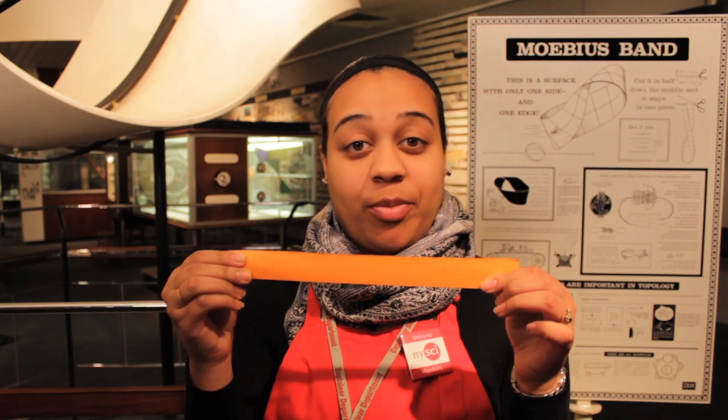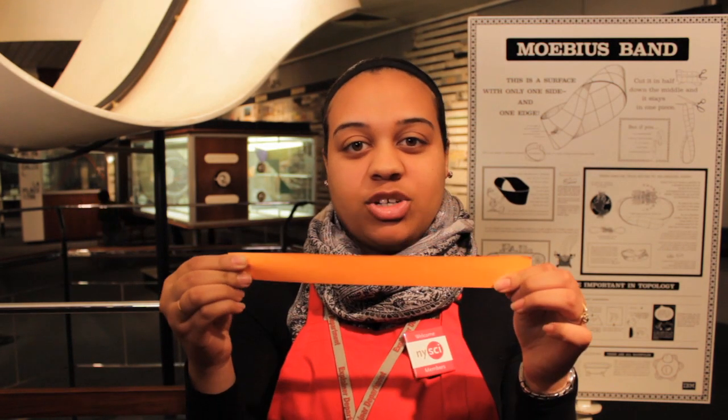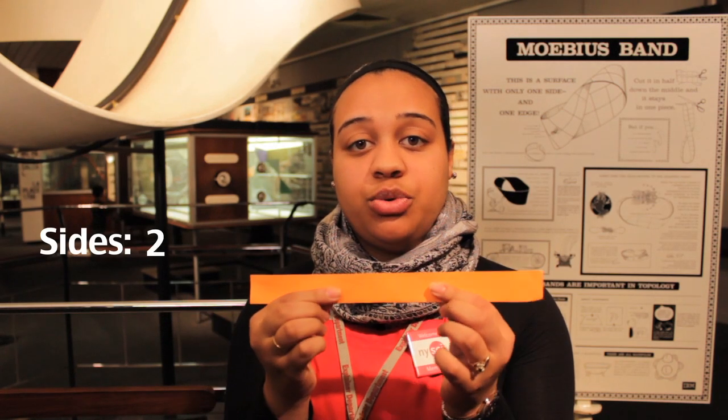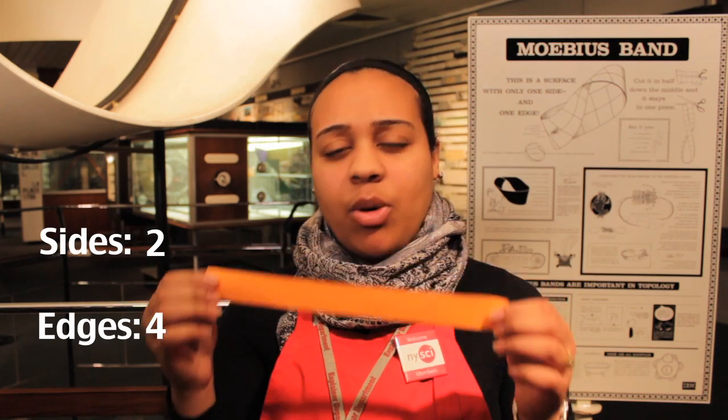This is a normal strip of paper — nothing too special, standard issue pretty much. But if we were to further analyze this piece of paper, we would say it has two sides: one and two, and four edges: one, two, three, and four.